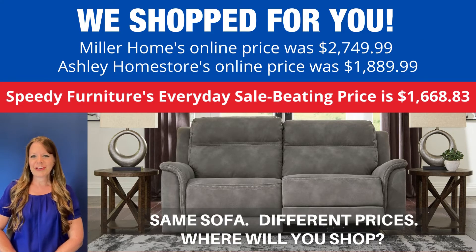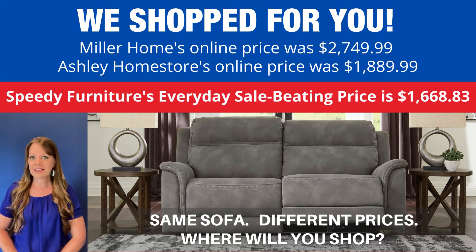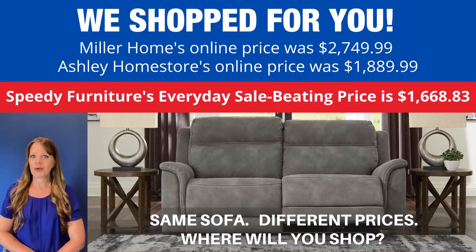You can buy the same sofa at different stores, but what is not the same is the price. We've shopped for you and look how much you'd save if you shopped at Speedy Furniture — I'm talking hundreds of dollars. Exact same sofa, very different prices. Where will you shop?